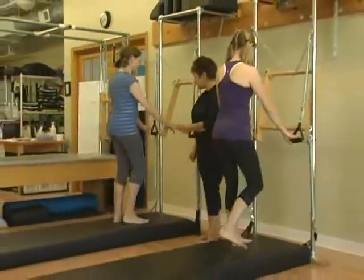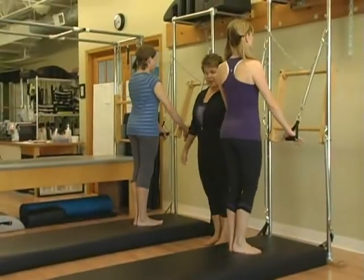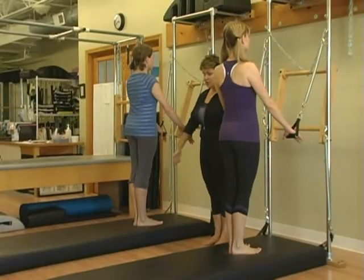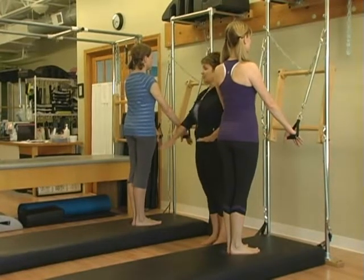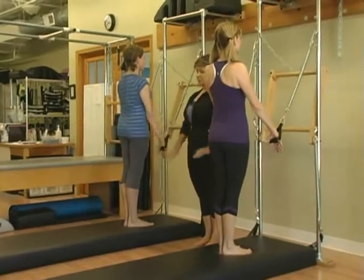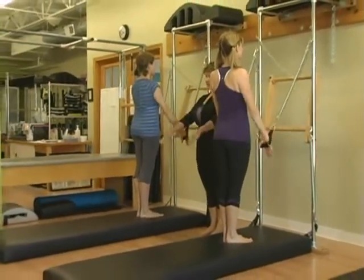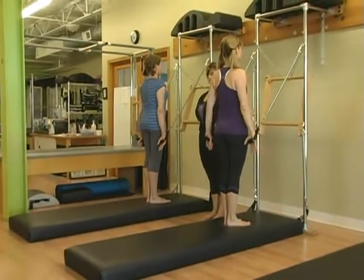We'll start by standing facing the tower. Take your hands in the handles. With your heels together and your toes apart, make an inner thigh connection so you almost feel like your legs are Velcroed together. Start by pushing the arms back as if you're going to do chest expansion and keep your spine stable. Push the arms back, grow tall, and release.